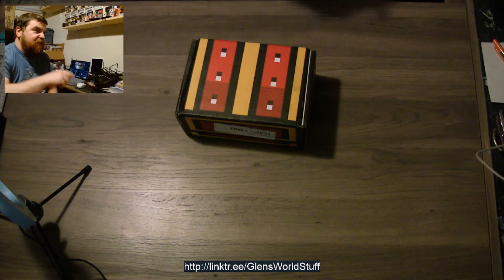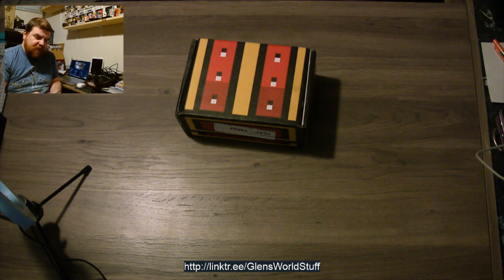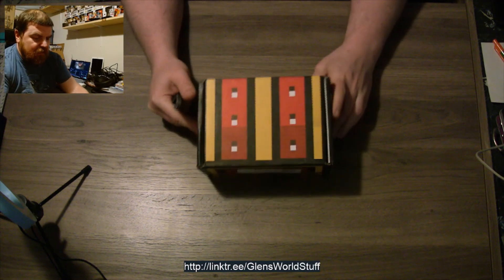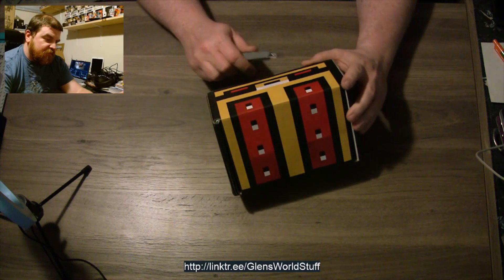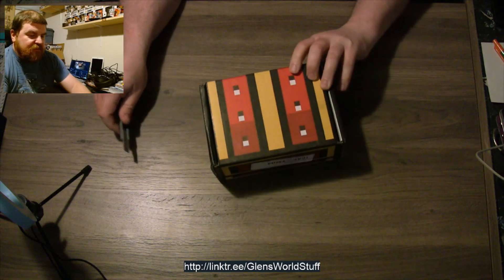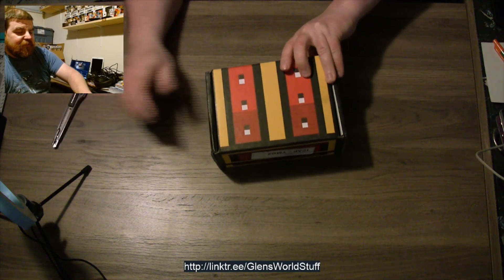Probably should have made sure I had my knife before I started. Fortunately I found it. Pardon the weird angle on the camera — it was in the way for how I need to shoot this, because I still don't have a good set up for all this stuff.